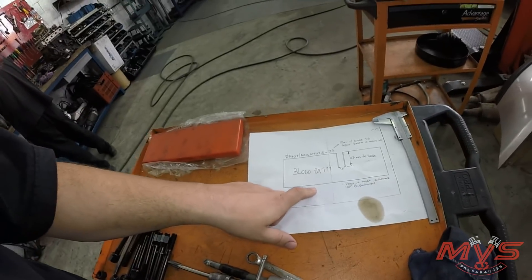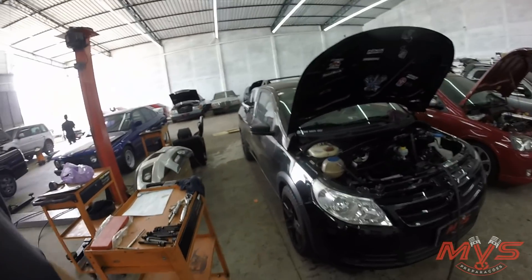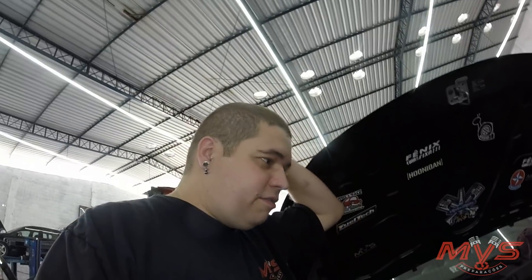Sente só como é a oficina de preparação, desenho técnico. A gente está aqui com essa Saveiro G5, que ela já é preparada há muitos anos. Muito tempo que esse carro é turbo, acho que pelo menos uns 5 anos que anda, nunca quebrou, nunca aconteceu nada. Ela tinha acho que 190 cavalos por aí. Dá uma olhada aqui no nosso canal, procura aí: Saveiro G5.